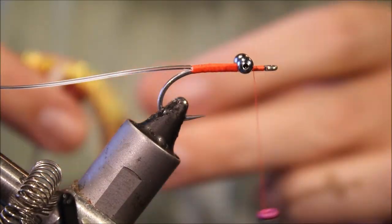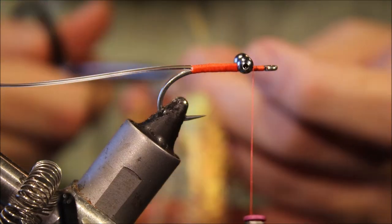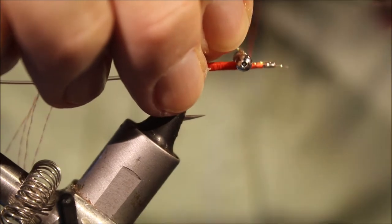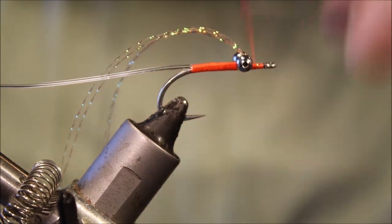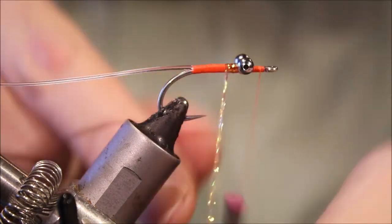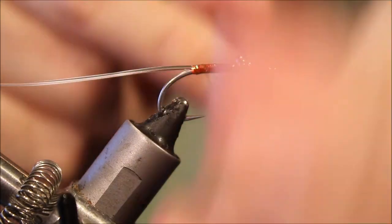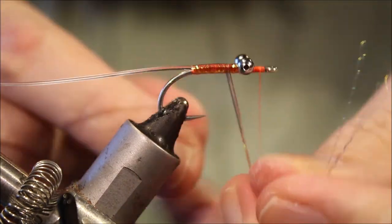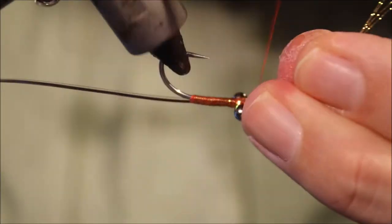For the underbody I'm using some root beer crystal flash — I'm just going to take half a dozen strands or so, and just catch them in at the front there. Trim away the waste, and I'll just figure-eight these through the eyes and then go back along the body, then wind back to the front. I'll make sure I've covered everything. That's fine — tie that off.